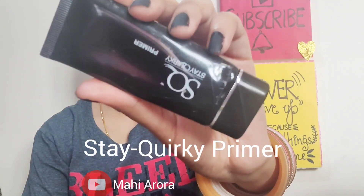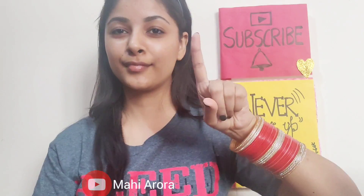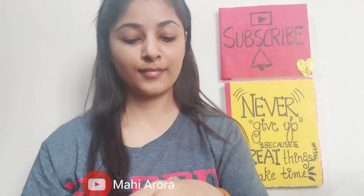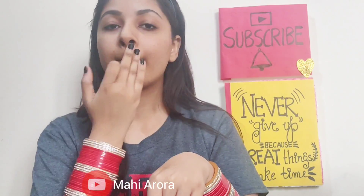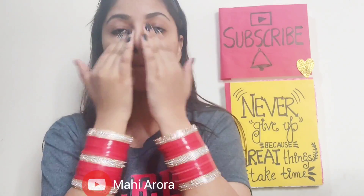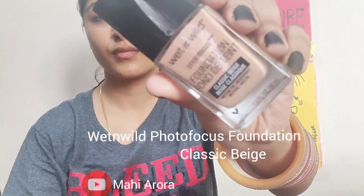For the first product I will be taking up this Dey Quirky primer. It is a beautiful silicon-based primer, affordable too, and it is perfect for those who have normal to combination skin. I won't recommend it for oily skin simply because it does not mattify your face to that extent, and oily skin people do need more mattifying products. After making the primer sit for a while, I will be using the foundation.